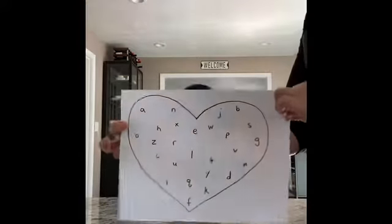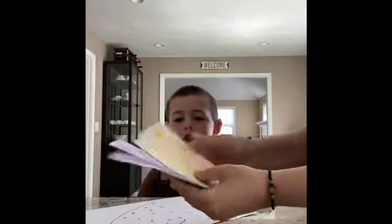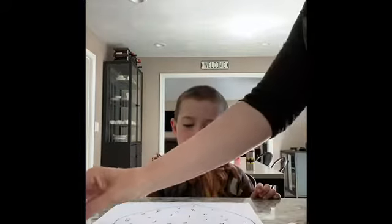Today we're going to be using this worksheet, our five colored strips, and a glue stick.